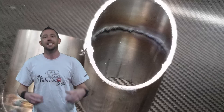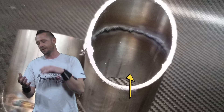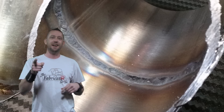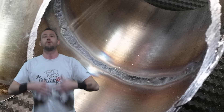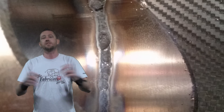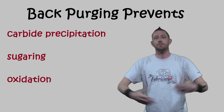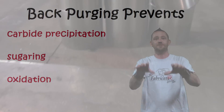It's also known as oxidation, and most commonly known as sugaring. Some people call it cooking, cauliflowering, dirty, cracking, or just pure garbage. But either way, this is what we're trying to avoid when we're doing purging — shielding the actual back side of the weld at that temperature from the atmosphere. Back purging is to prevent sugaring and all of the things that we don't want in that weld.